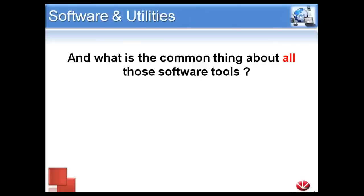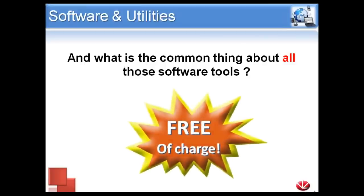What's the common thing about all these software tools? They are free. You can download all of our software, all of our utilities, all of our programming software, any updates, and any OS updates from our website — and they will always be free.